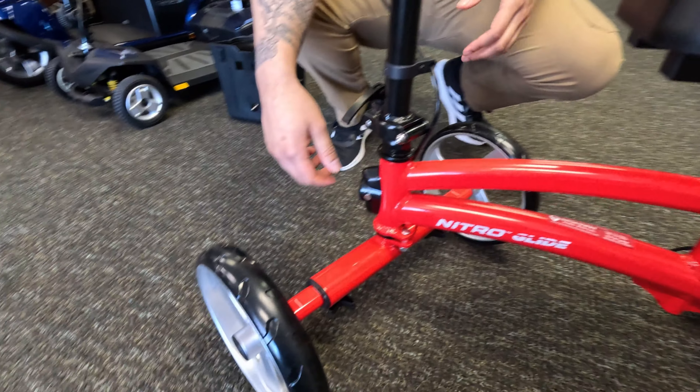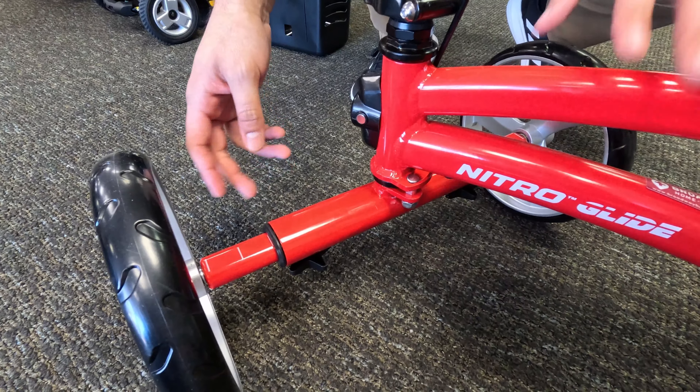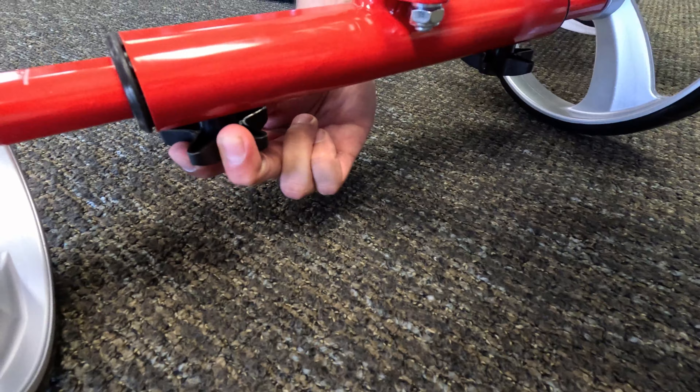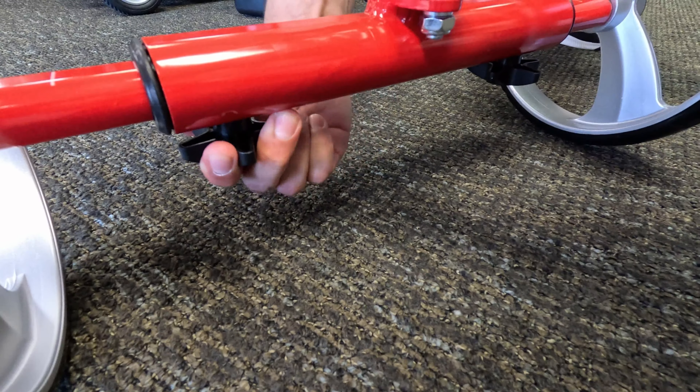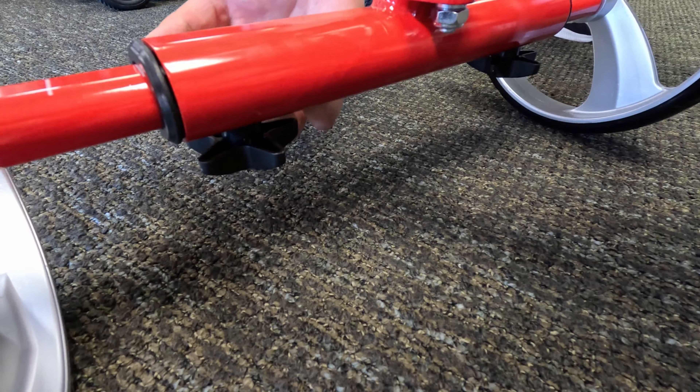Now the width of the axle is able to be adjusted. Right now it is at 20 inches. It does also go down to 18 and 16. All you do is adjust it by loosening to the left, and then you're going to want to swing it back just to get it locked out.